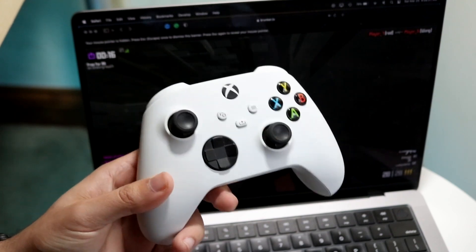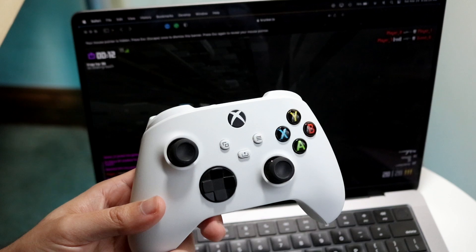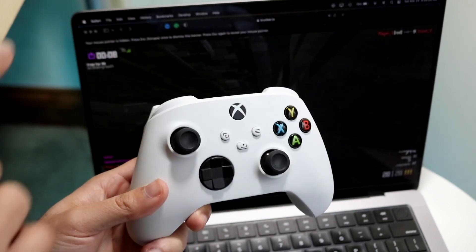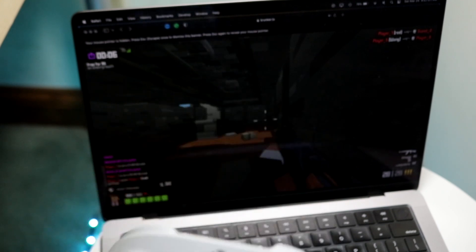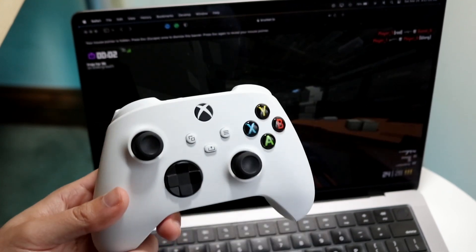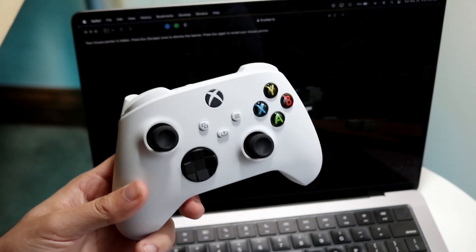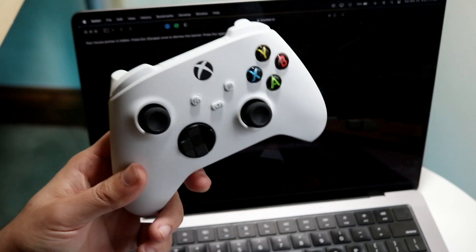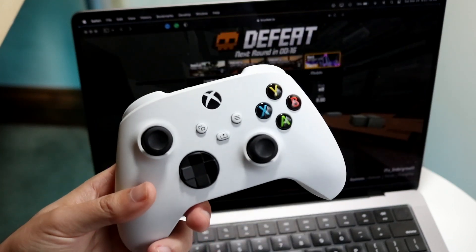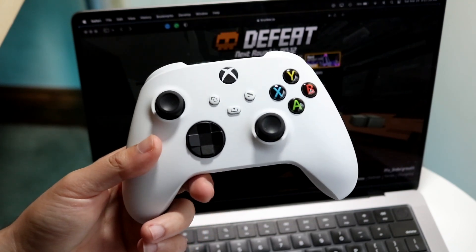If your controller is actually supported and it's working in some games, but then you go into certain games and it doesn't work, you want to make sure that specific game supports your controller. This IO game I have online, Crunker, does not support Bluetooth controller input. So make sure the game you're playing on your Mac supports your controller, even if it is detected.